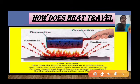Heat travels from a hot object to a cold object. When heat travels from a hot object, it moves toward whatever is cold.